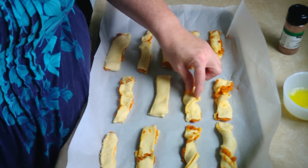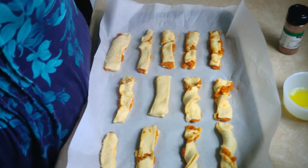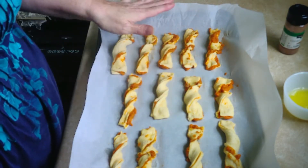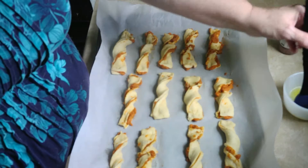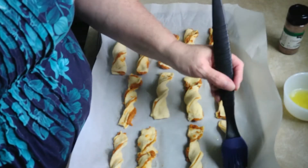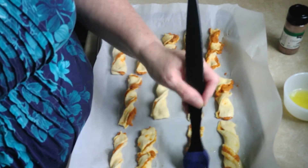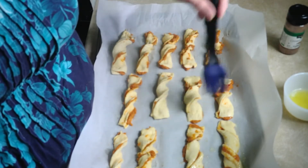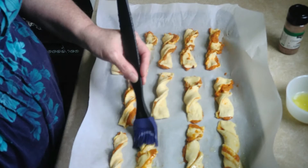Twist — all right, I'll be back when I'm done with this. Now that all the twisting is done, you need butter. I'm going to coat each one with butter.